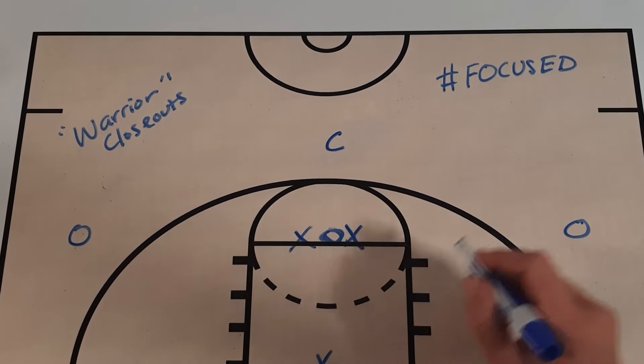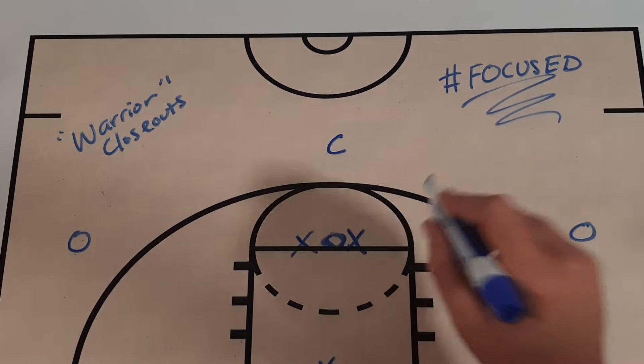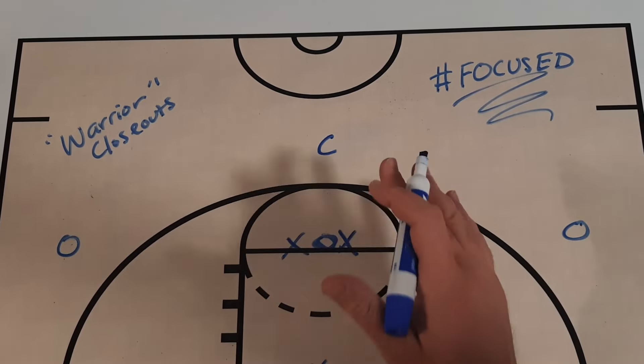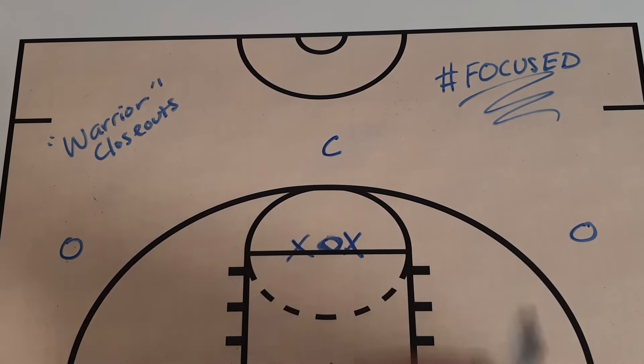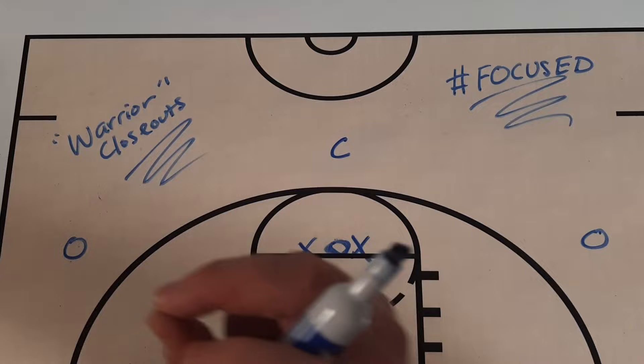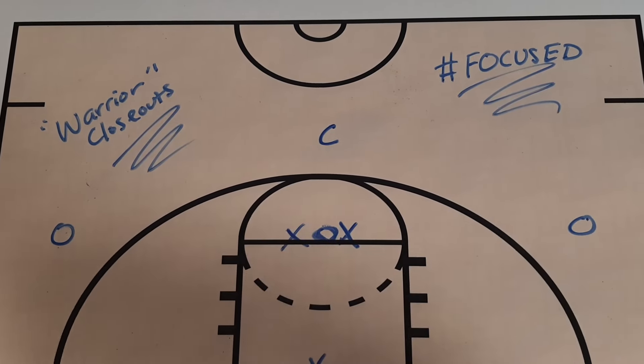What's up, Get Better Basketball community? I'm Coach DeMarco, and this is Focused. In today's episode, I'm going to share with you a great drill that you can use with your team to work on closeouts that I call Warrior Closeouts, because I got it from the Merrimack Warriors men's basketball team.